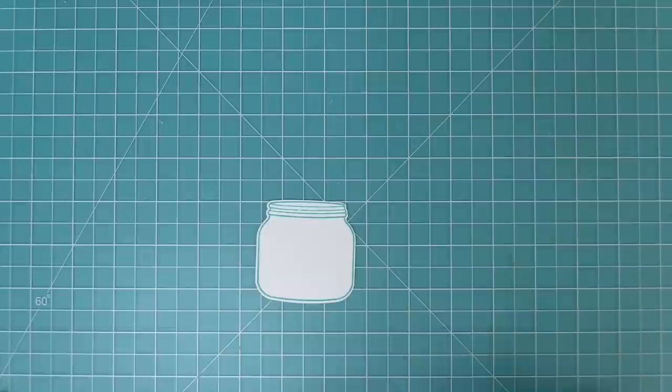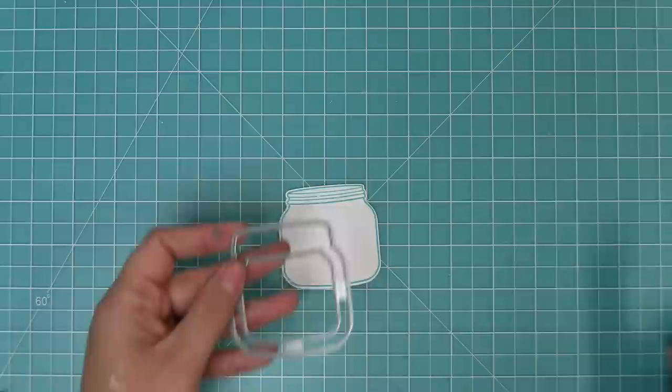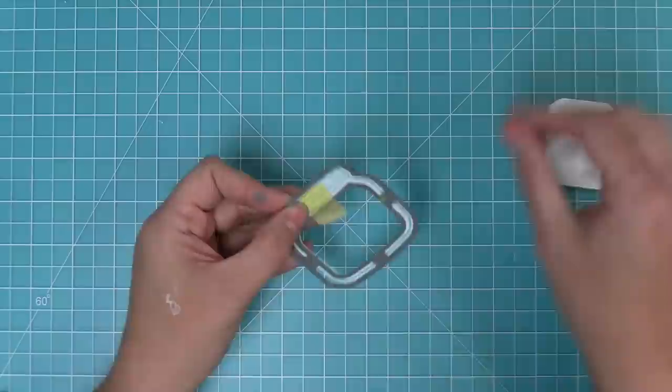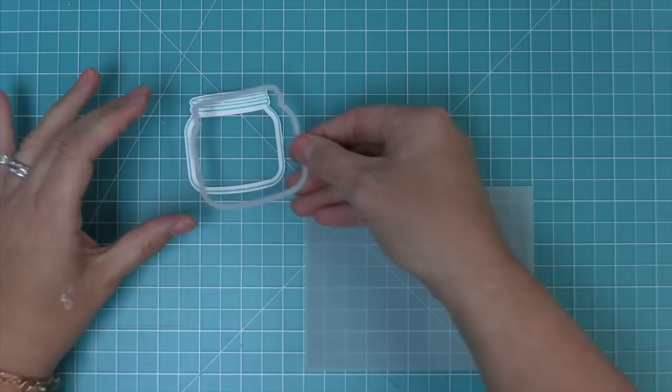The How You Bean stamp set has a shaker add-on to create a shaker, but we're going to use that shaker die differently — we're just going to use it to cut out the center of the jar. Here you can see the original coordinating die and the shaker die normally used to create a shaker frame. We're actually using it to cut out the center of the jar because we're going to be layering some vellum behind it. After running it through the die cut machine, we have this really cool jar frame that's a perfect fit for the card.